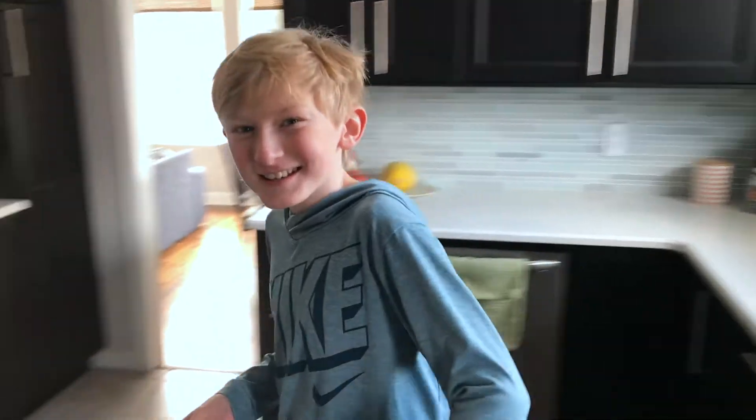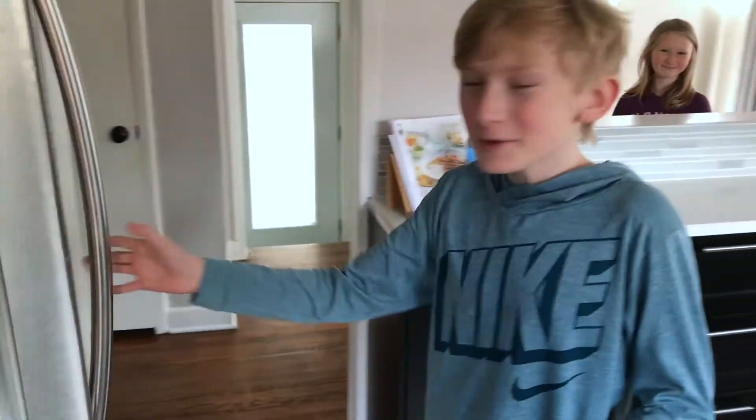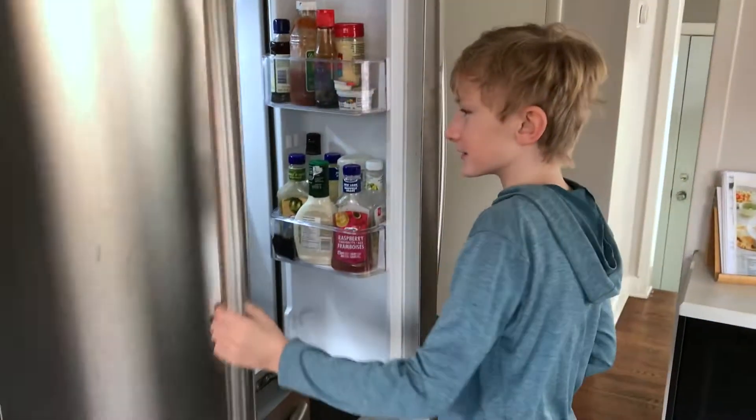Hi, welcome to cooking eggs with Jet. So today we're going to be cooking eggs — well, we're not going to be cooking eggs. We're going to get hard boiled eggs.